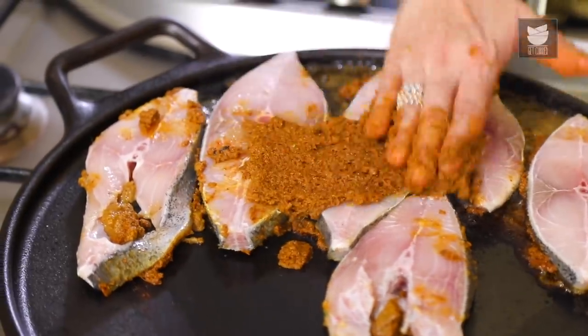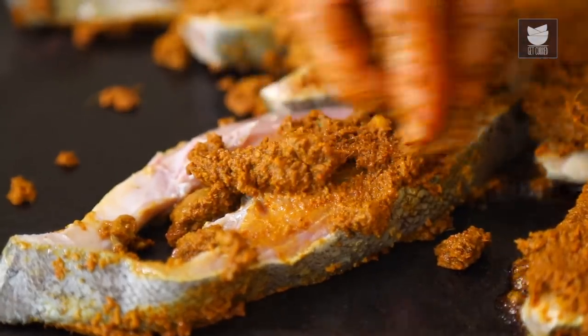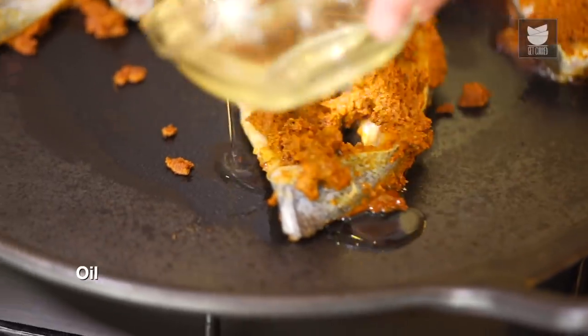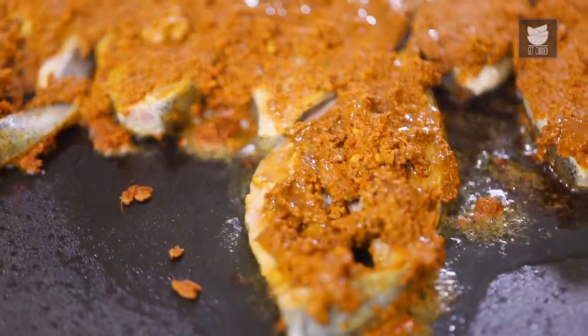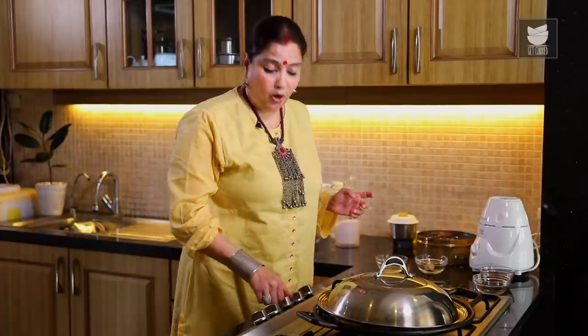The remaining Masala, just smear it onto the pieces. I'm going to pour a little bit more Oil. We're going to simply cover this and cook it on a low flame for 10 to 15 minutes. We do not have to flip the pieces. You just have to cook it this way and serve it.